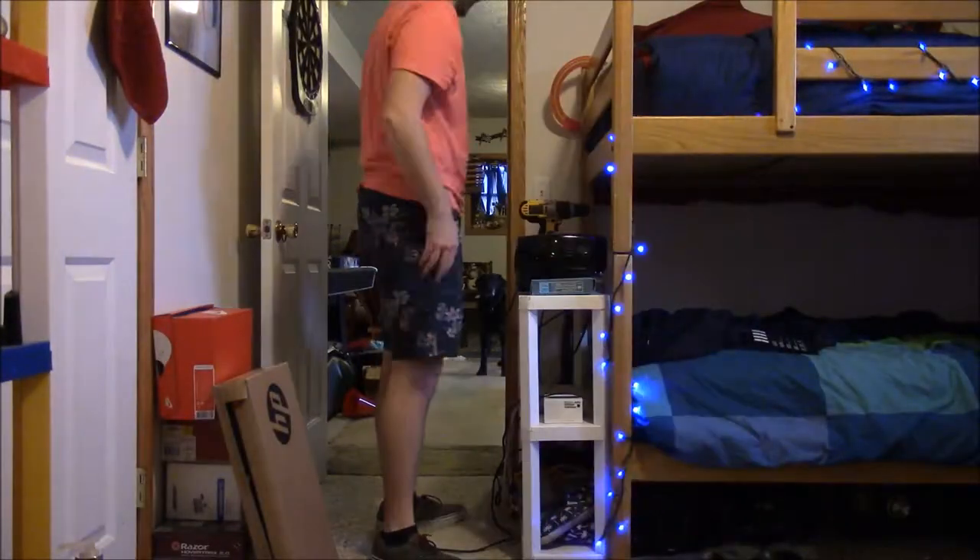I think we're ready to go. I'm gonna head back downstairs to my room and then we're gonna get this situated. I'm back down, let's see if we can get this figured out. So I don't know what I was thinking because I just totally did this completely wrong. I need to go back upstairs and figure this out a different way.